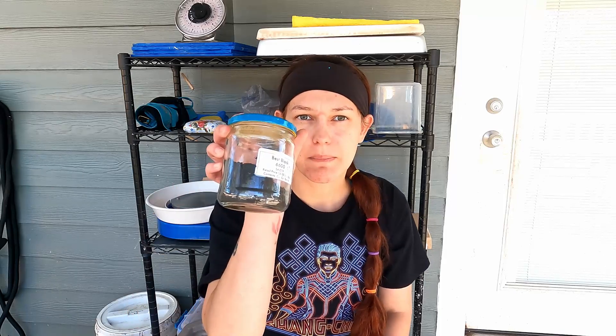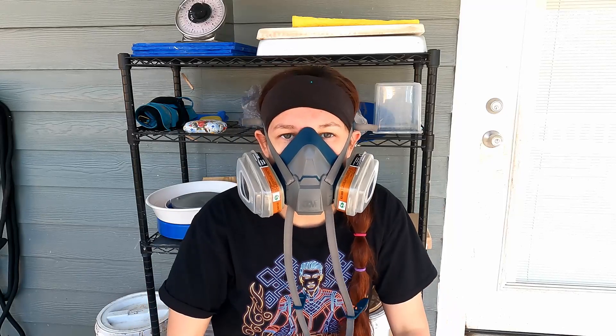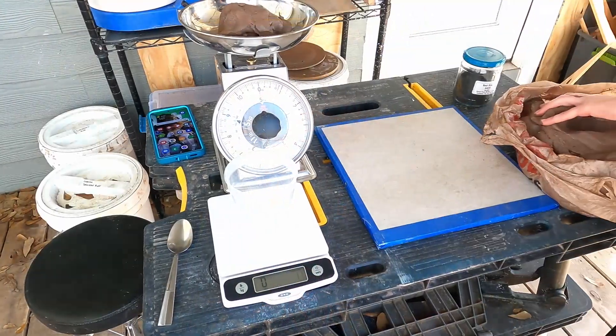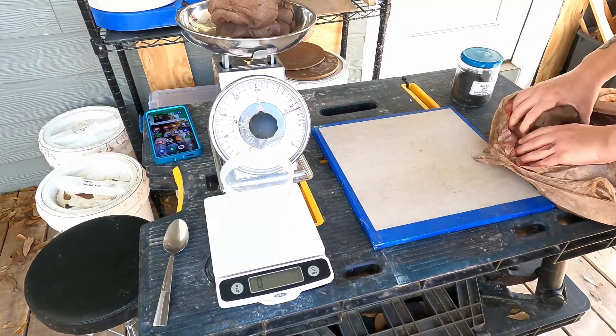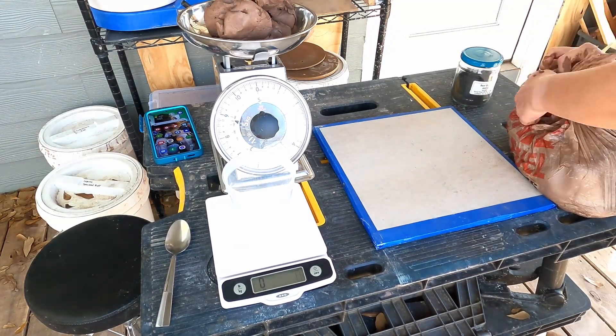Hi guys and welcome back to my channel, Blue Nose Trading. Today I'm going to be mixing black mason stain into my red terracotta clay so that I can have some black terracotta to work with on an upcoming project. I'm going to wedge the mason stain into my clay and get my safety equipment on. I've got my area set up here and to start out I'm going to weigh out three pounds of my red terracotta clay.